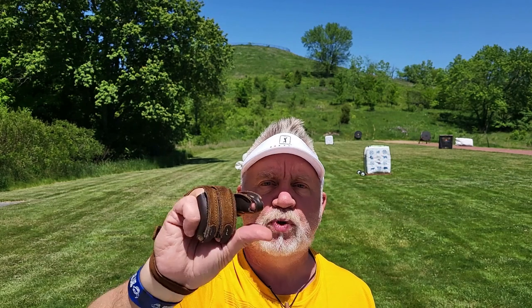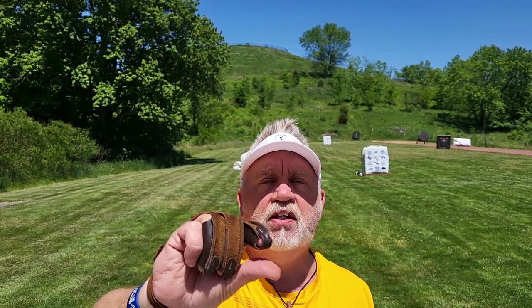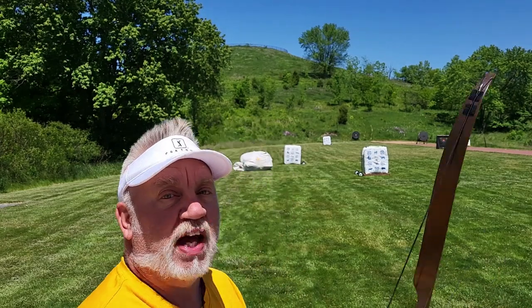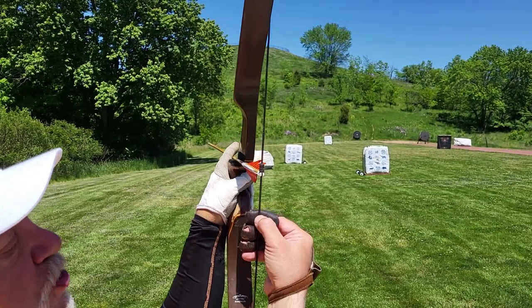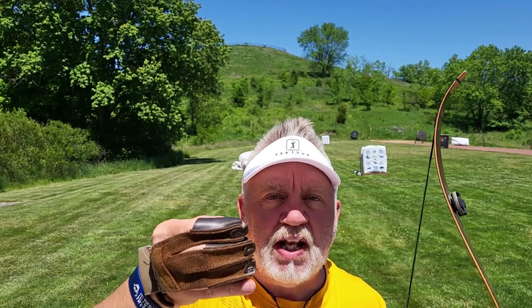Compound archers do this all the time — you've only got four pins on your bow, so if it's close to 30 you put your 30-yard pin on it. The difference between a 30 meter shot and a 20 meter shot is only about a half inch on the target. For 25 meters, that's going to be my 20 meter gap plus a quarter of an inch — a half inch would have given me 30, so it's a quarter inch. The human eye can split things in half, then into quarters, then into eighths, so we're really good at this visually.